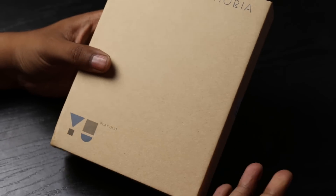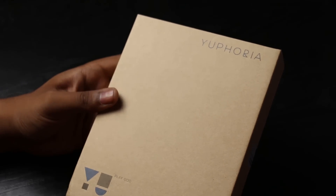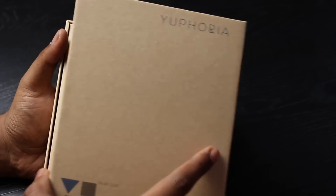This is customary again — a very eco-friendly box of very good quality. It has the Euphoria branding along with the U branding. So let's open it up to see the contents of the box.